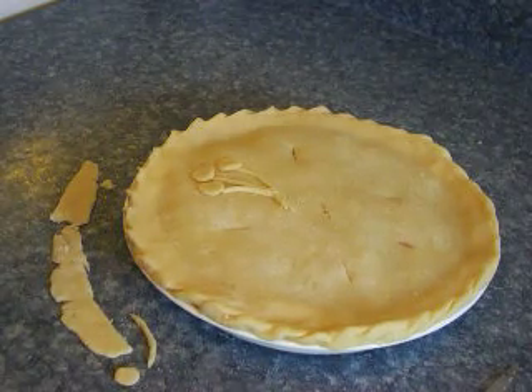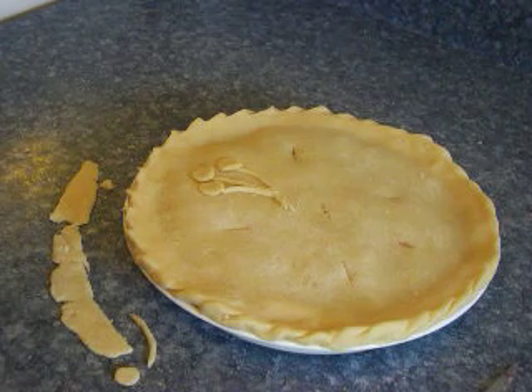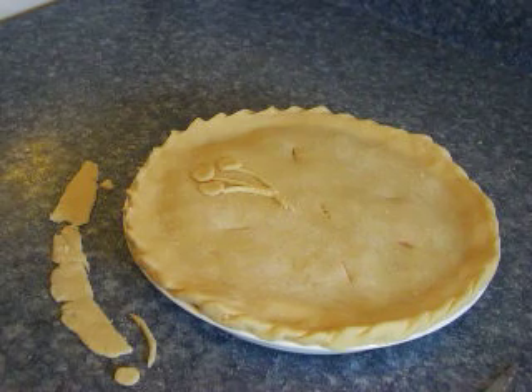Hi, this is Debbie from Video Home and Garden at YouTube.com. I'm going to show you how to flute the edges of a pie crust, properly vent and decorate the top of the crust.